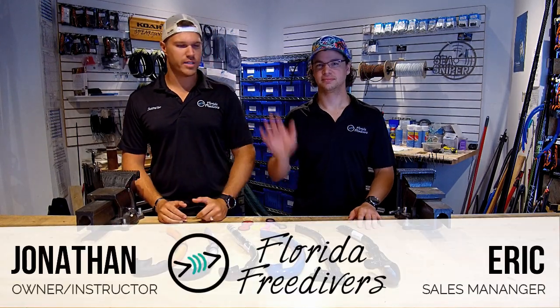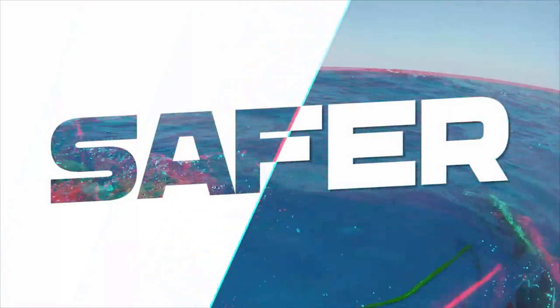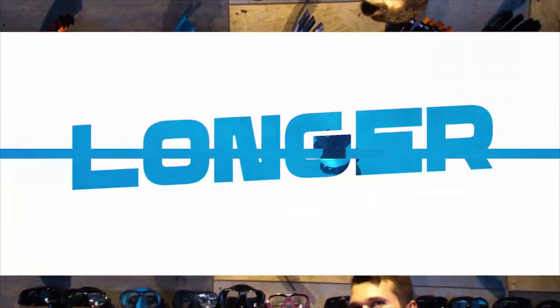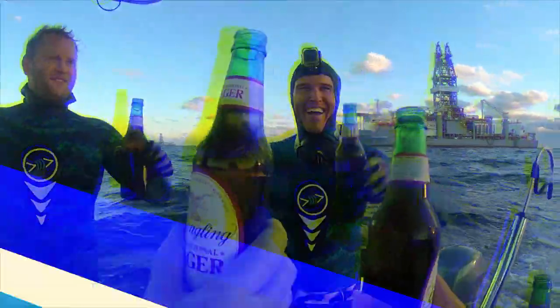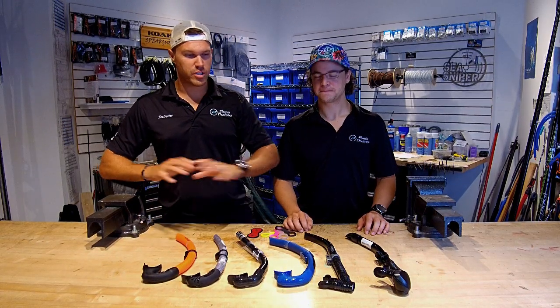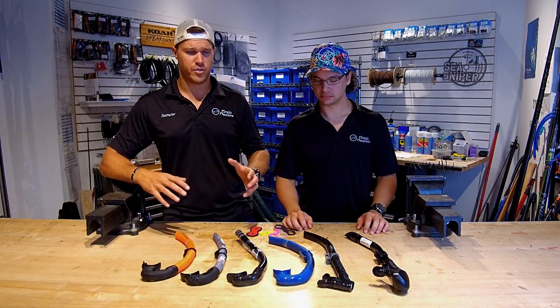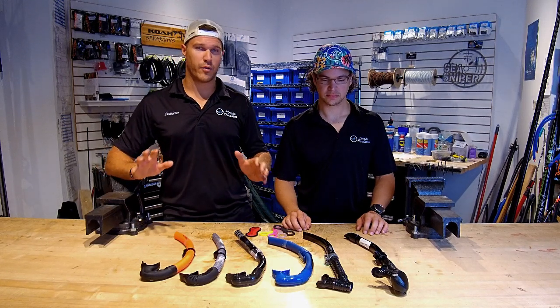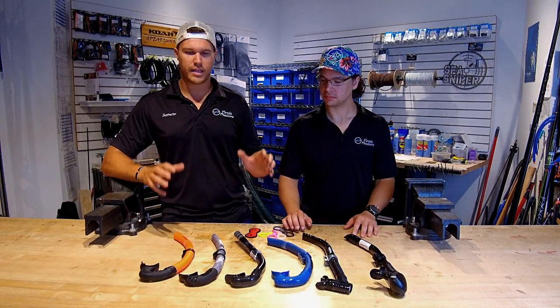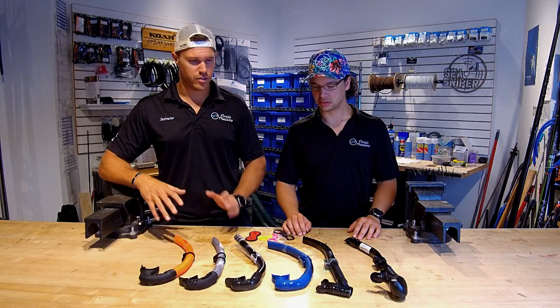What up FreeDiver fans, Jonathan and Eric here with you today and we are going to talk to you guys all about snorkels. We've got a bunch of snorkels out here in front of us, a bunch of different variations, different colors and sizes. They've got some different features and benefits to them, and there's also a ton of other snorkels out there on the market, but these are some of the ones that we like, that we carry in the shop.